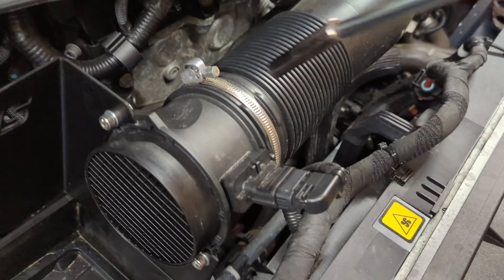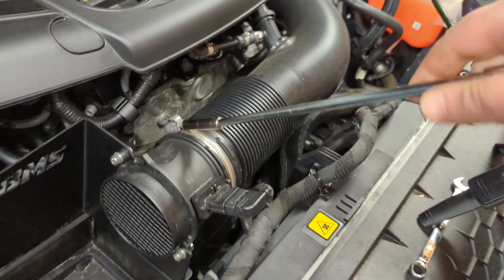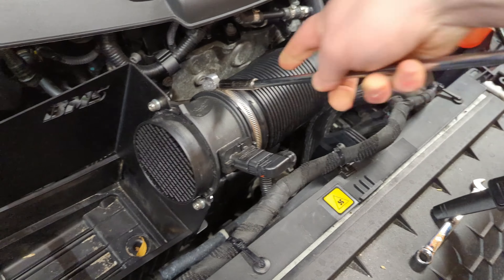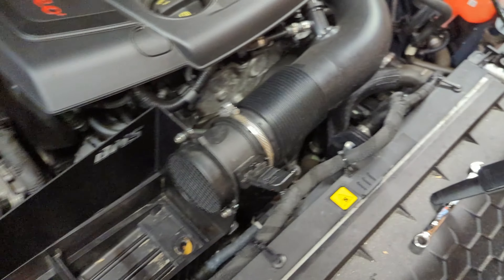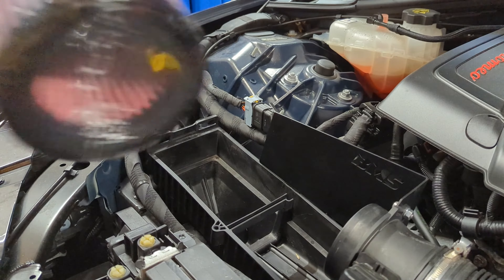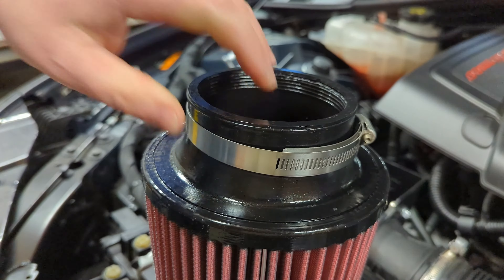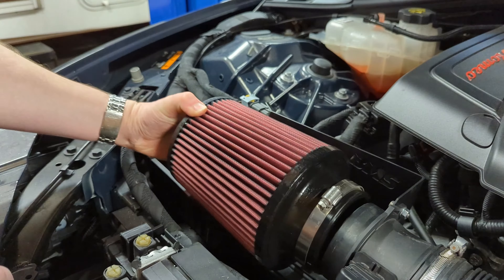The last thing before moving on to the air filter is to tighten back up that 7 millimeter clamp we loosened to rotate the air mass meter housing — give it a nice snug fit. Now take the air filter, pull it right out of the packaging. It's a pretty nice looking filter. You'll see a little bit of oil on the sides — that's normal. This type of filter does require some oil to work most effectively.